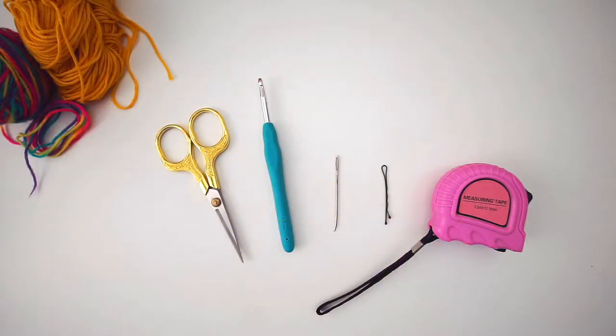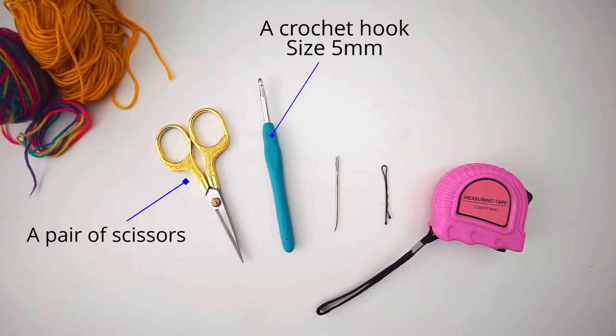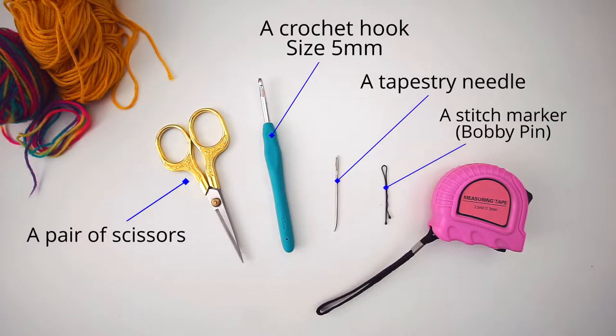Besides the yarn, you will need some scissors, a crochet hook size 5mm, a tapestry needle and a stitch marker. I didn't have a stitch marker by hand, so I just used a bobby pin. And then you will need some measuring tape.